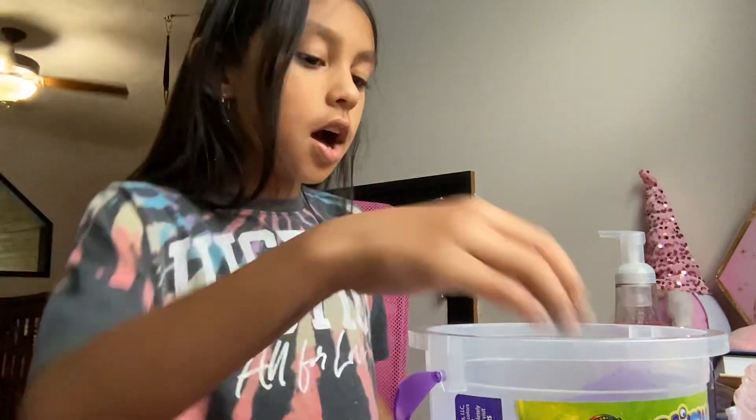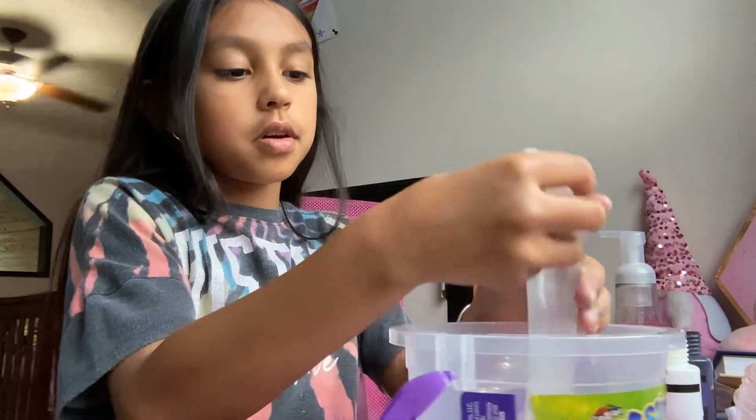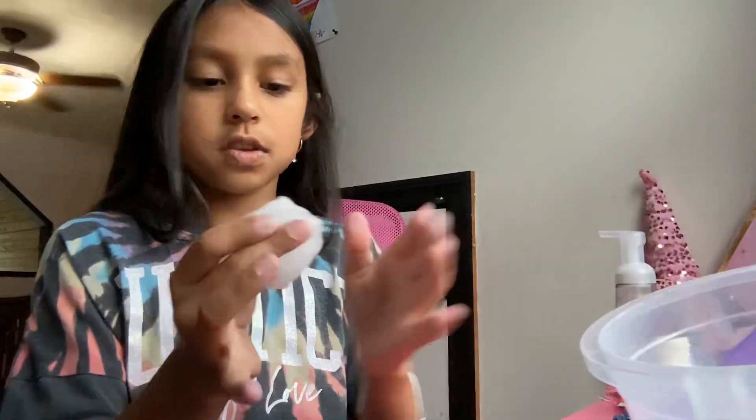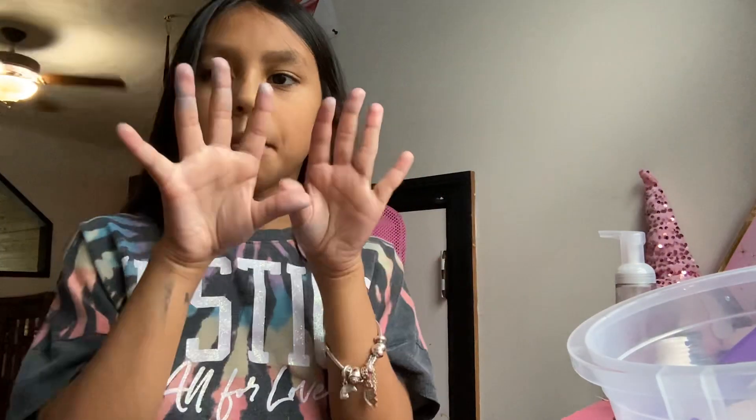So first I'm going to take a little bit of glue like this — it doesn't have to be the same amount, but I choose this much. Sorry, my hands are dyed.